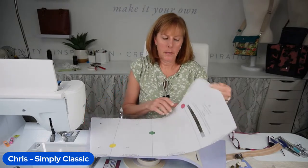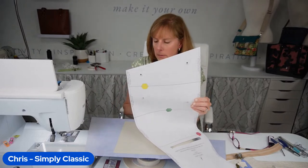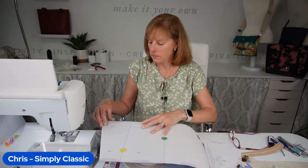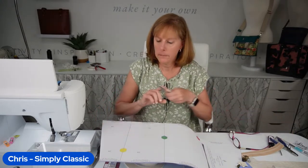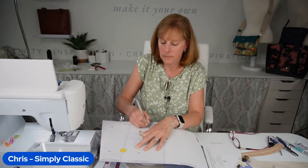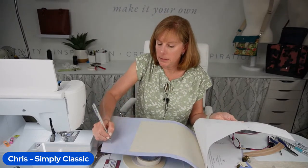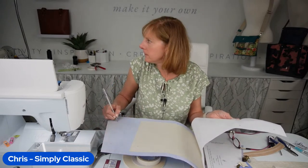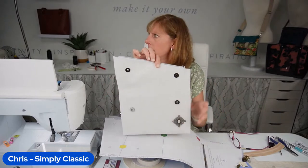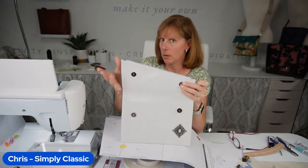In addition to the zipper cutout, we also have some snap indications on the pattern. Go ahead and mark those accordingly — they're going to be on the opposite side of where your zipper is, and that's going to be one of the first things we do. We want to put the snaps in. Note that your snaps are not going to be lined up with each other — they're offset because one side is longer.